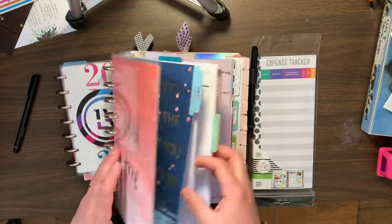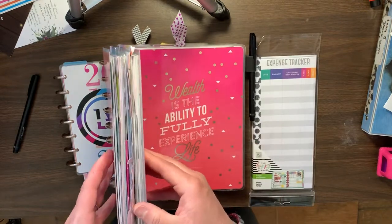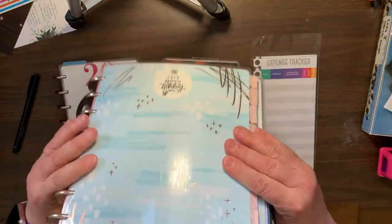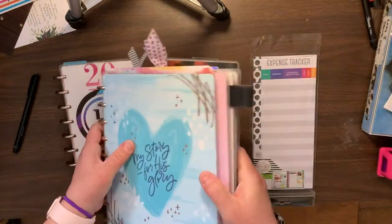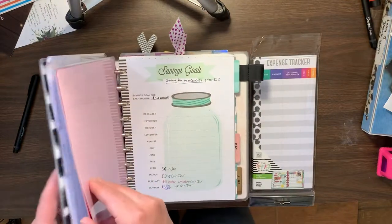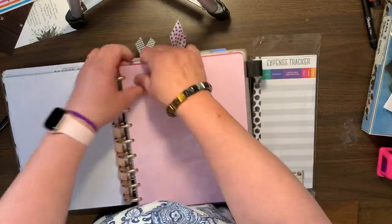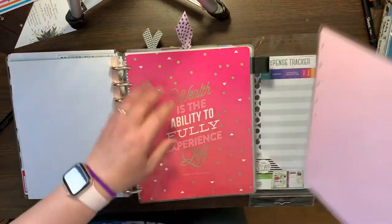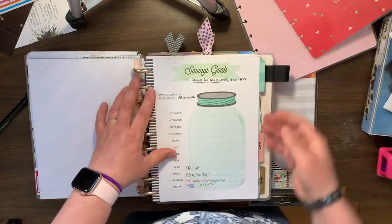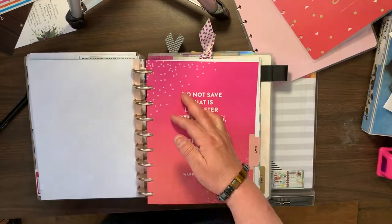It has all my customers and clients and all that. And then I have my faith planner. So the way it's set up, I have the front and the back of my faith planner here. What I'm going to do today is actually take out this budget planner, because even though I love it, I am not finding myself going to it as often as I should.